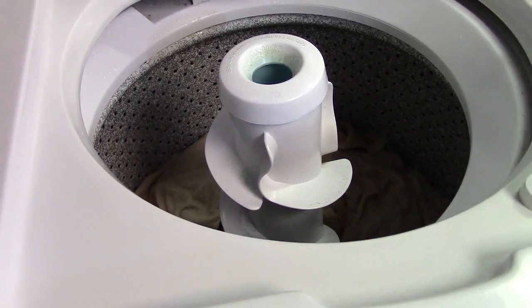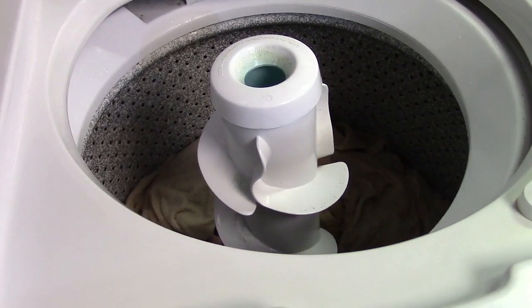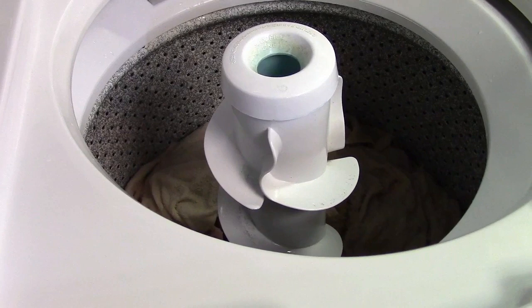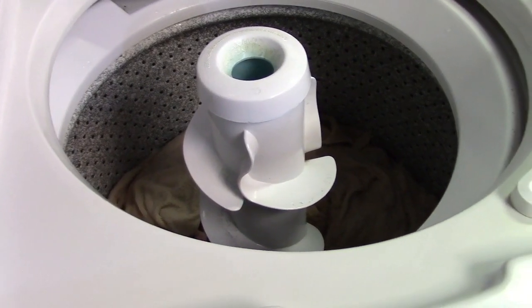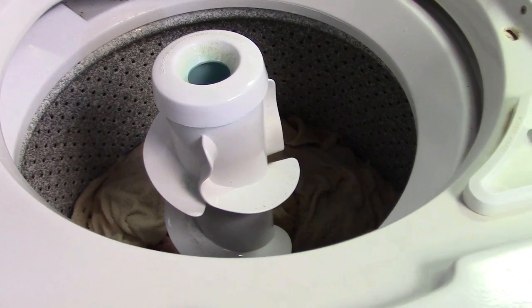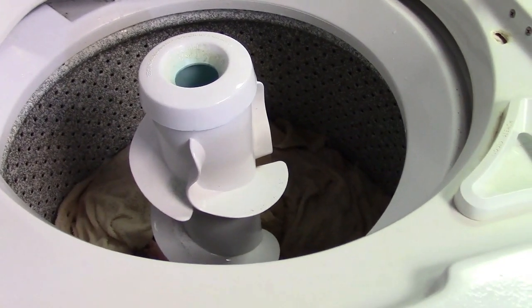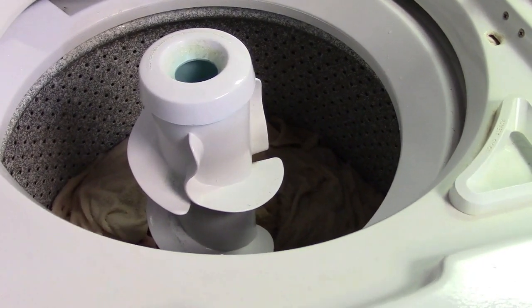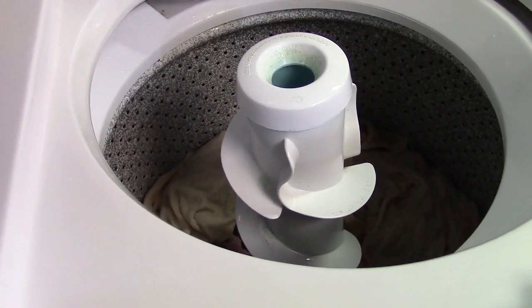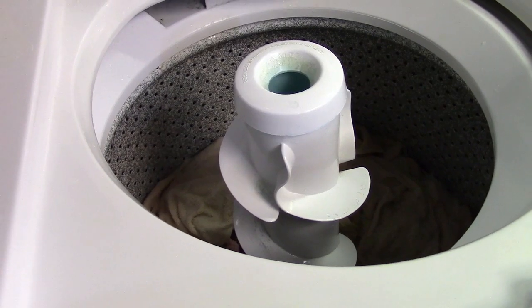Definitely smells like Jay's laundromat. Oh yeah, definitely. That is something that can only be experienced — you can't even do that by clicking the Smell-O-Vision button. Doesn't even work.